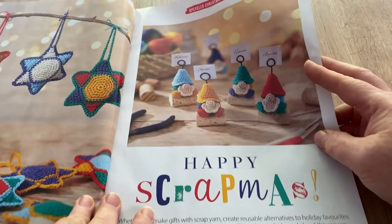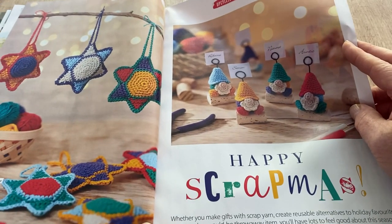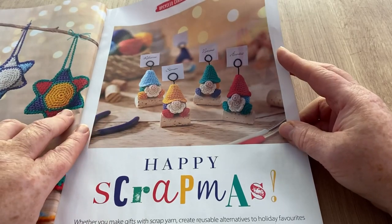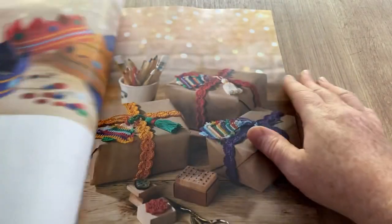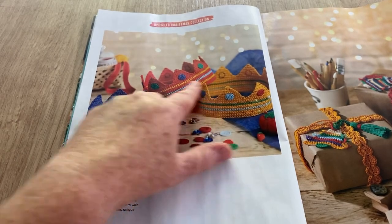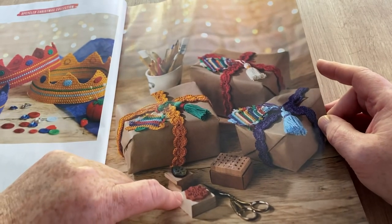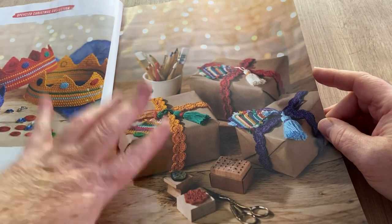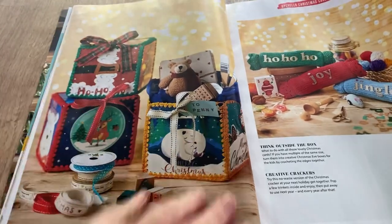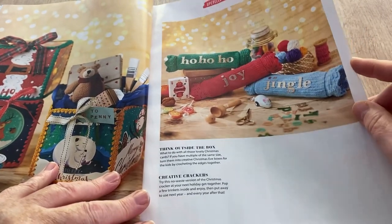We've got stars and little place marker placeholders — 'Happy Scrapmas,' so scrap yarn projects. We've got stars to hang and little guys, but you'd need a sort of tiny hook thing that you can put your name tag on. These crowns look quite cool — I don't know, they must get starched or something to stop them curling. Things to do for your wrapping — these are all bits and bobs you can make to jazz up your Christmas presents, and we've got crackers.